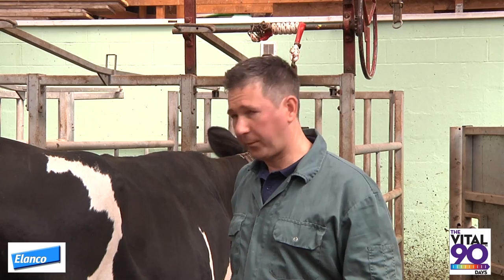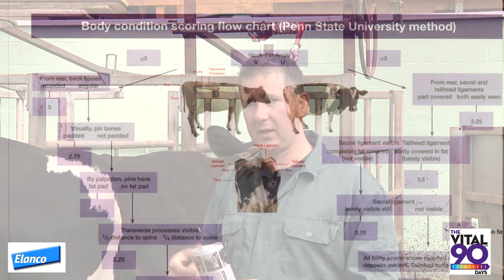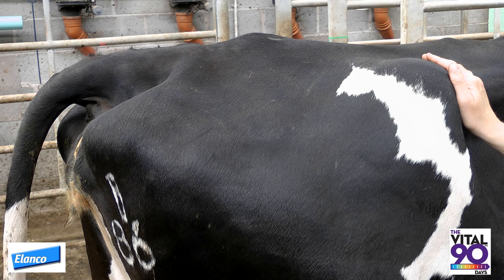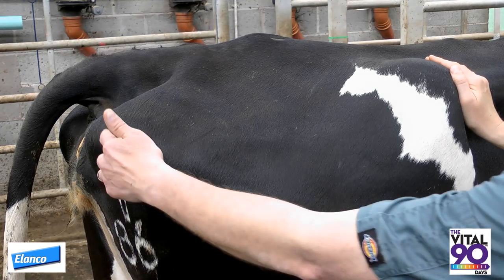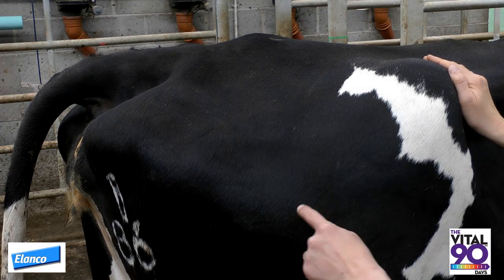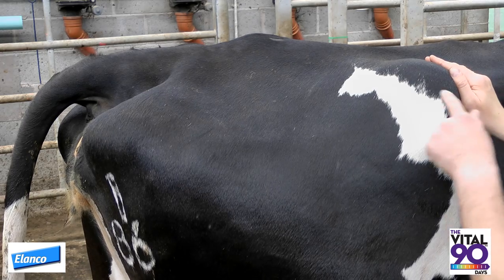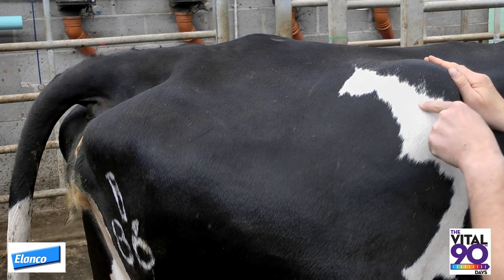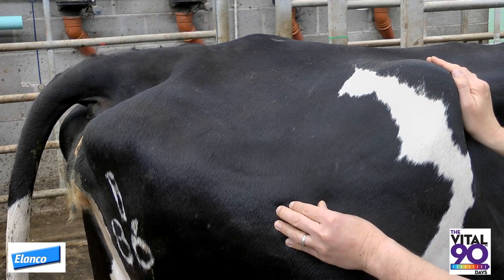Ensuring the right body condition score at calving is a key success factor for transition cow management. The process follows a decision flowchart outlined on this card. The starting point is standing slightly to the rear of the cow and slightly to the right, looking at the angle between the pin bone, the point of the thirl, and the hook bone. Is this a clear V, or is it a more shallow U, as in this cow where the thirl is less clear?